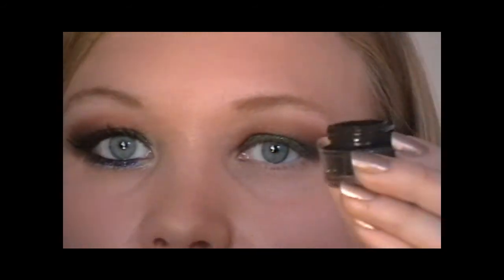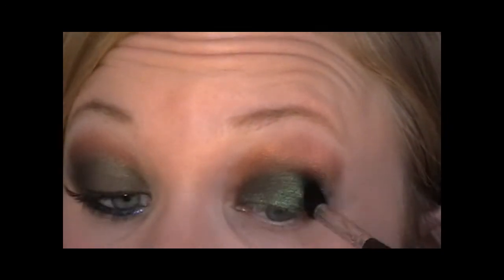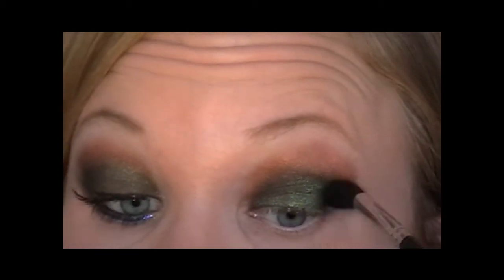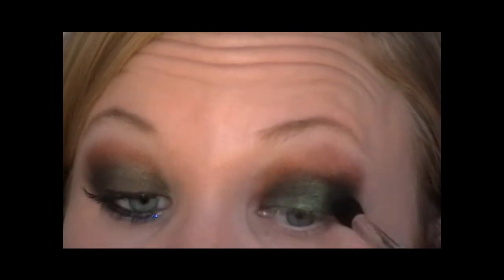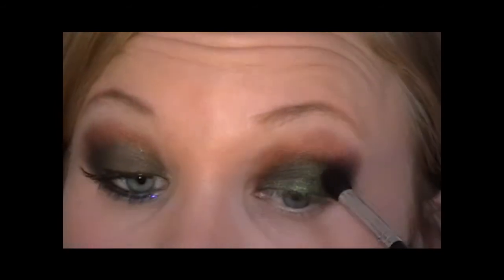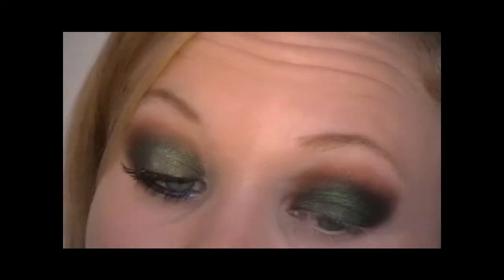To darken the crease up I've got number 66 Dazzle Dust by Barry M, which is basically a flat black. I'll use a fluffy brush, going in on the very outer corner and I'm going to pull it in slightly as well. I made sure I really worked this into the brush. So now it should look like this, and if you feel like you've lost the green a little bit with adding the black, then just go back and add a bit more in.